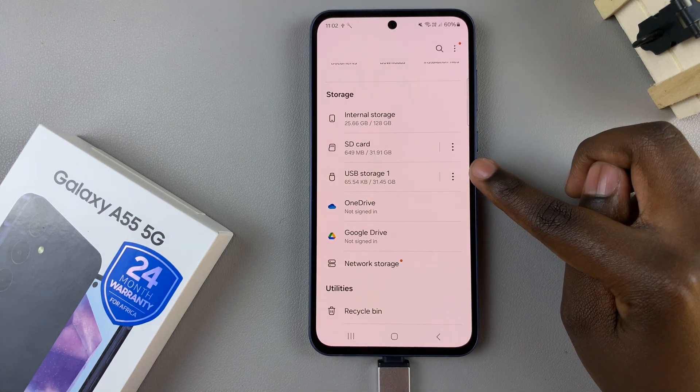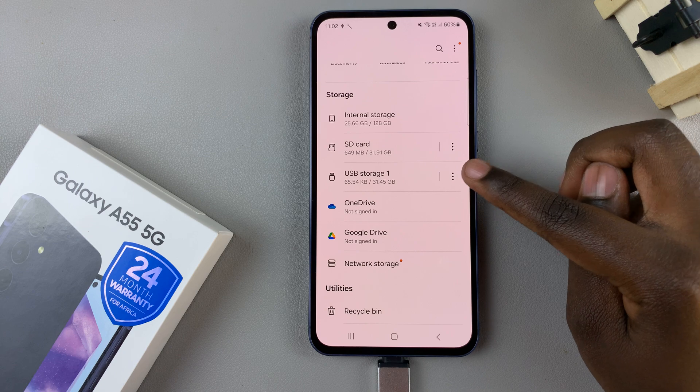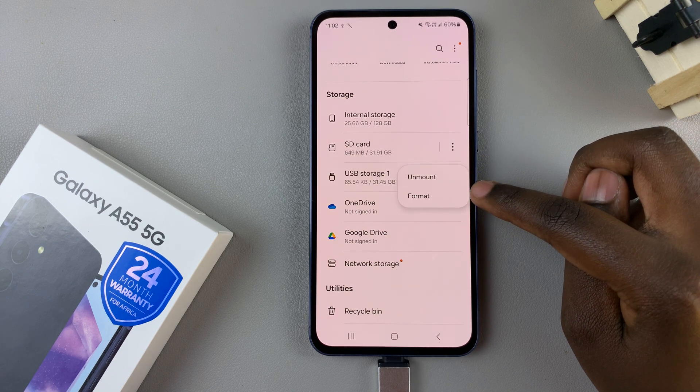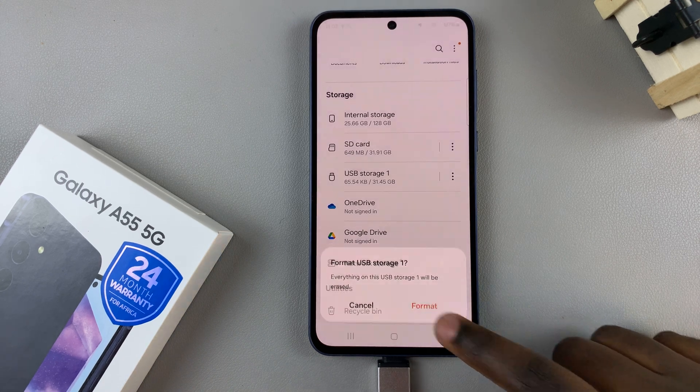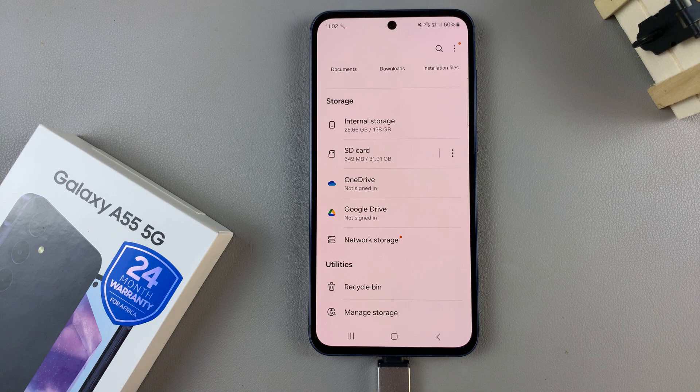Once you've found it, tap on the three dots next to it and then select Format from the pop-up. You'll be warned that everything on the USB storage will be deleted. If you wish to continue, tap on Format and then wait for the process to finish.